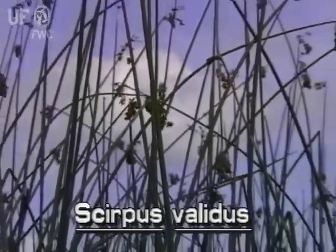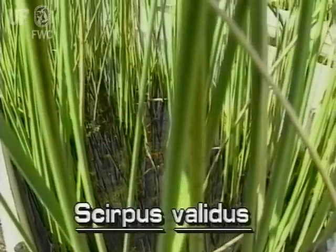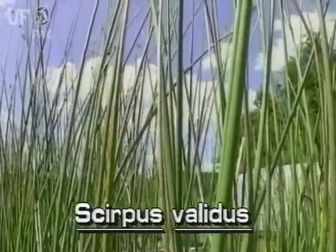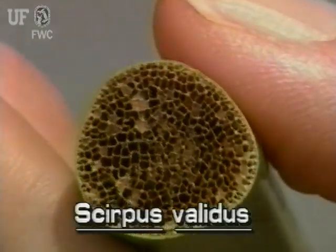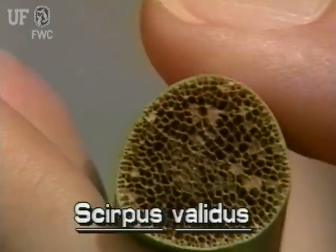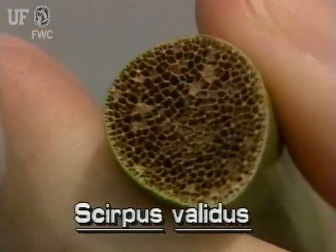Soft stem bulrush grows to 10 feet tall. Its stems grow close together from underground rhizomes. They are about three quarters of an inch in diameter at the base, gradually tapering to the top. In cross section, the stems are very slightly triangular. The stems are spongy and easily crushed between the fingers, hence soft stem bulrush.